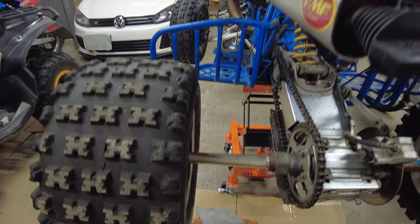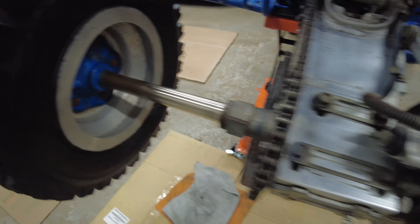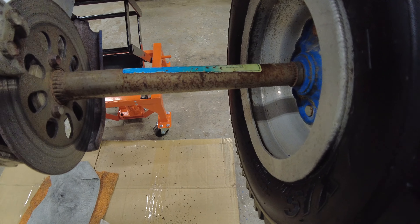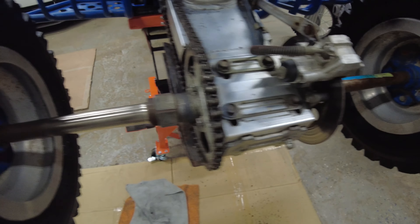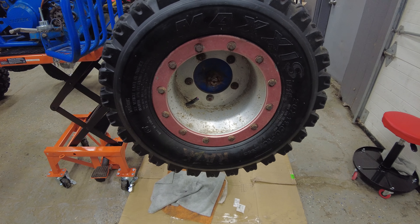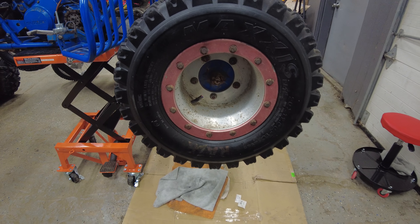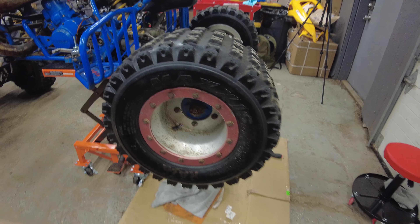We're going to spend some more time on the axle just to get it really cleaned out and finish this side. We were able to get the tools we needed to break the wheels loose — they've probably been on there a while and they're 14s, so we needed a breaker bar to fit the 14 and didn't have it for some reason. But we got that all figured out, I'll be taking them off and working on that, and we'll keep you guys posted.